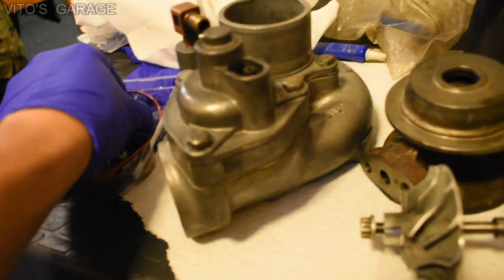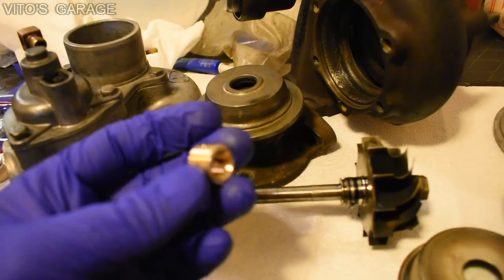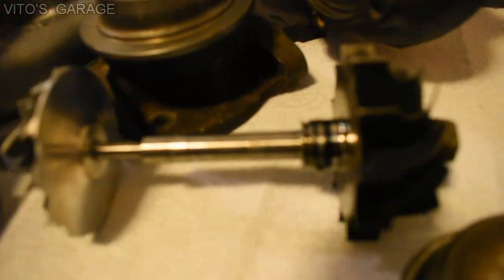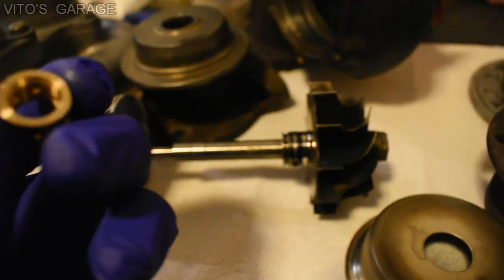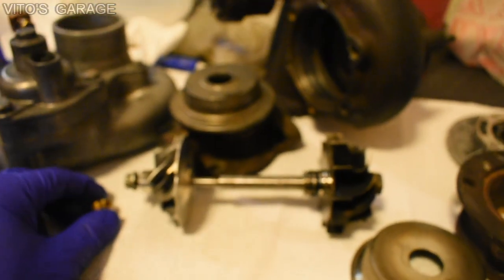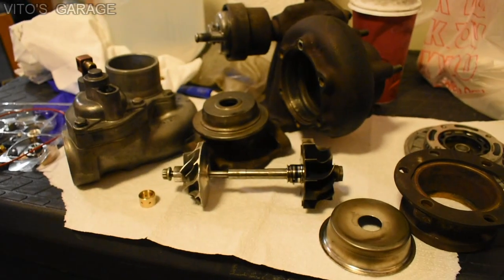Oh boy, I can't even take this thing out. Wow, that's crazy. Okay, there you go — finally. So yes, this bearing would go right here and this shaft actually looks really good. I don't see any scoring on this shaft. When I'm installing everything, I'll be putting oil right here as assembly lube — I don't have assembly lube so I'll be using oil. Anyway, I'll put it all back together and then I'll get back to you at the end to see how things are.